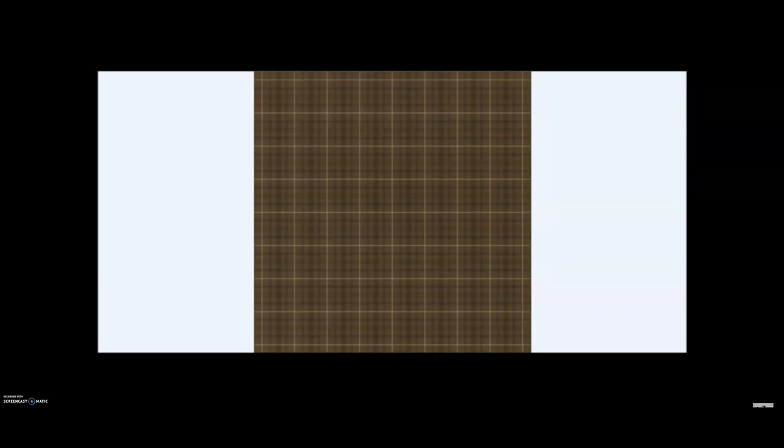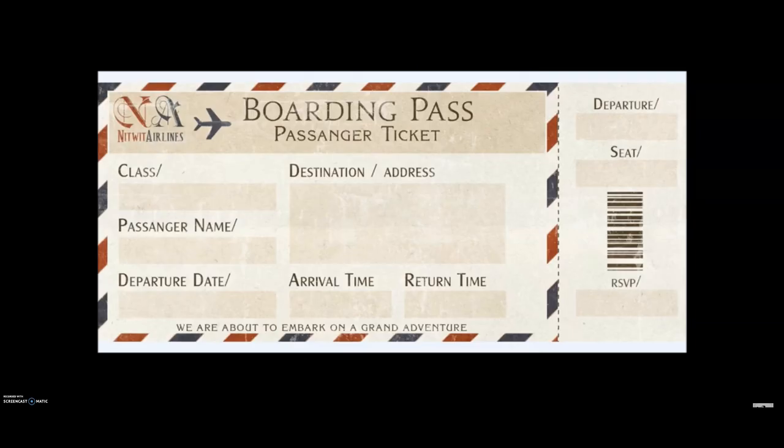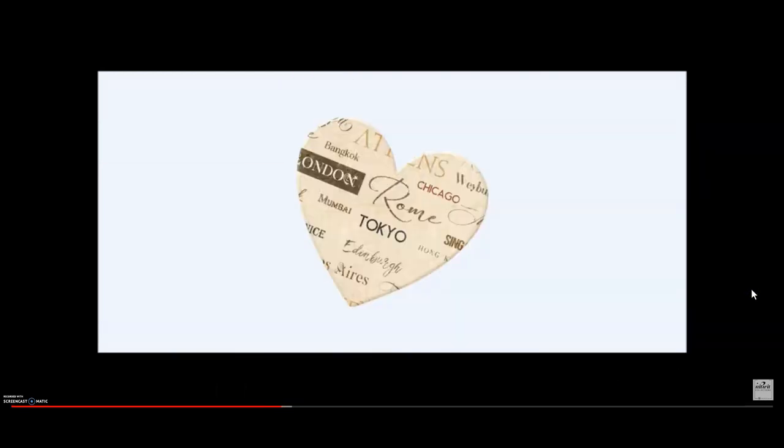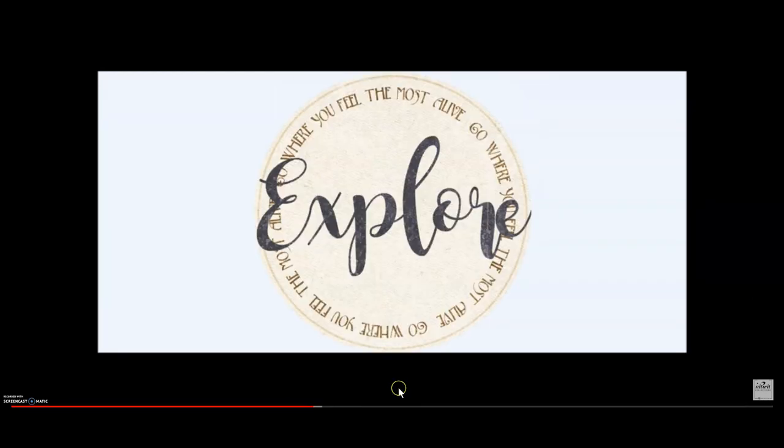You can also change the scale on the paper, so you can have the same paper twice but it looks a little bit different because maybe you scaled up the pattern or scaled it down. Knitwick Collections on their YouTube channel also has how-to videos you may want to check out on how to use all different types of programs on your computer. So let me go ahead and do a flip through of this album.